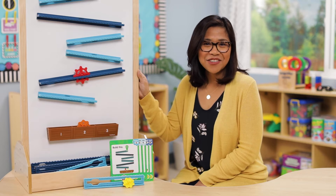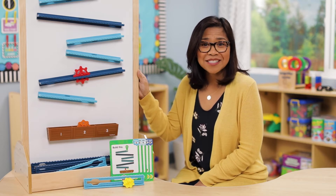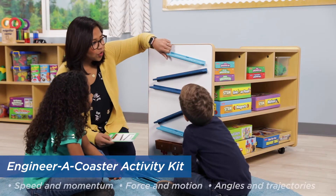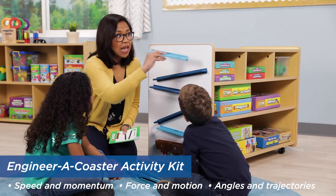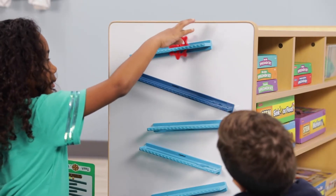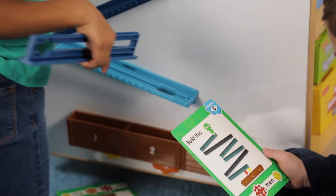Think of all the science and engineering skills needed to build a roller coaster. Now imagine exploring these fun skills and concepts with your students. The Engineer a Coaster Activity Kit is great for preschoolers and students up to third grade. Younger children will love exploring with the discs and coaster tracks, while older students will enjoy testing the different challenge cards.